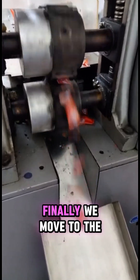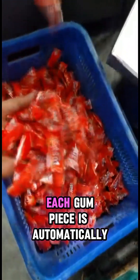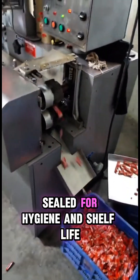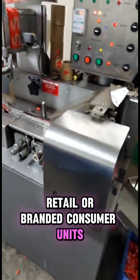Each piece is sealed for hygiene and shelf life. Whether you're packing for bulk retail or branded consumer units, this system handles it with efficiency and accuracy.